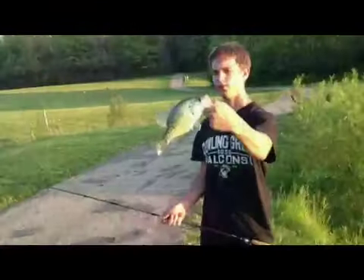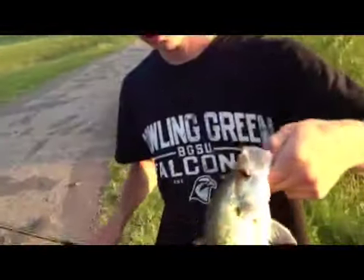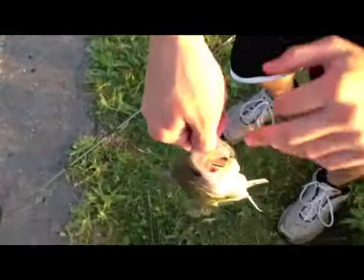Just got this very nice crappie on the same rig. Show him the black dot — yeah, this crappie's got a little interesting dot right there on the jaw. I've never seen a crappie with that before, so that's pretty neat.